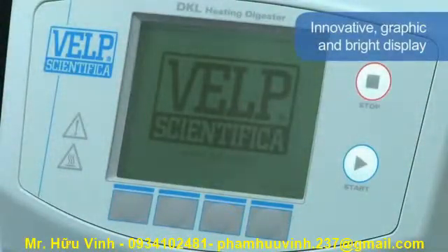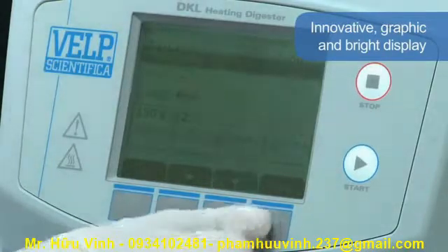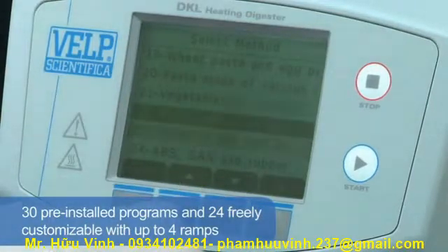An innovative graphic and bright display guides the user in a simple and fast way, planning and monitoring the various digestion phases. A 30-program library is pre-installed according to the most common applications.